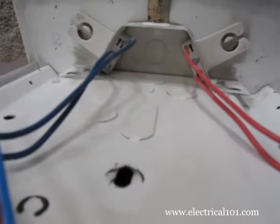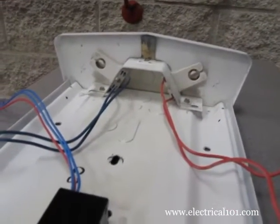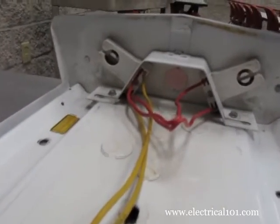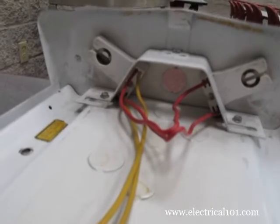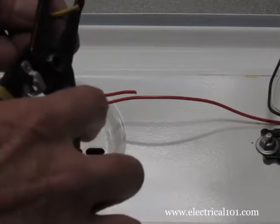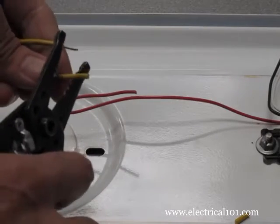Here is a view of each of the two red and blue individual wires that connect to the lamp holders. Here is a view of the two yellow common wires. The two red wires connect to the lamp holders together as the common wires. Trim the excess length of the ballast wires as needed, but not the lamp holder wires.